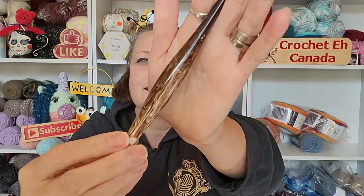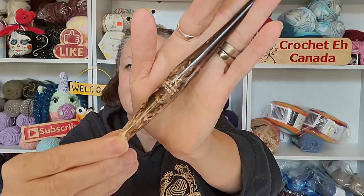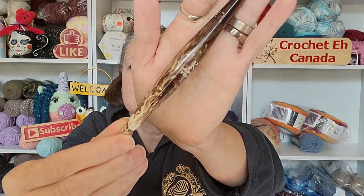I'm so excited. Look at this — sorry, my ring light is kind of shining. They're so shiny that my ring light is just having a great old time.